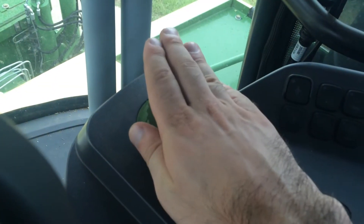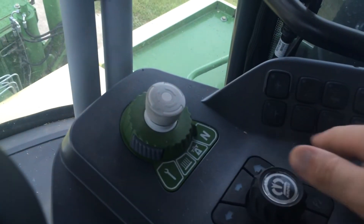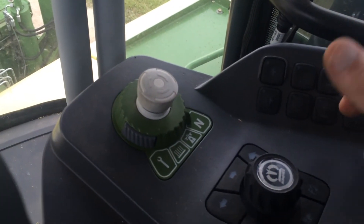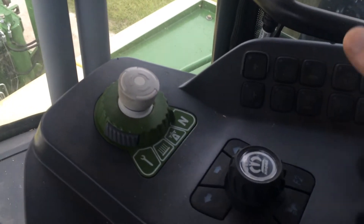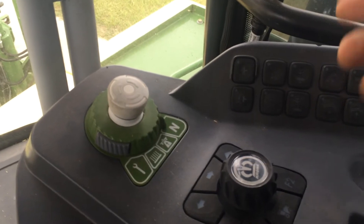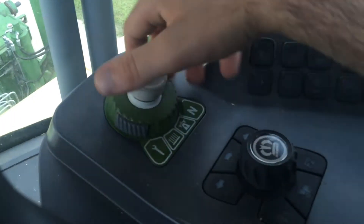Your emergency stop is here with your selector switch. Where before you had toggle switches — you had to know: I'm going to drive, I need the drive switch on; I'm going to chop, I need the field switch on; I want to sharpen my knives, I need the maintenance switch on. Now it's just a simple rotary dial.